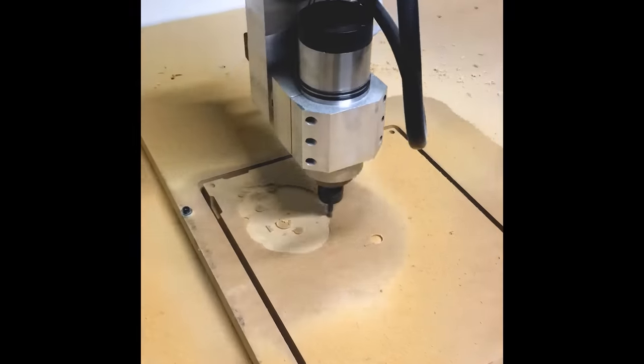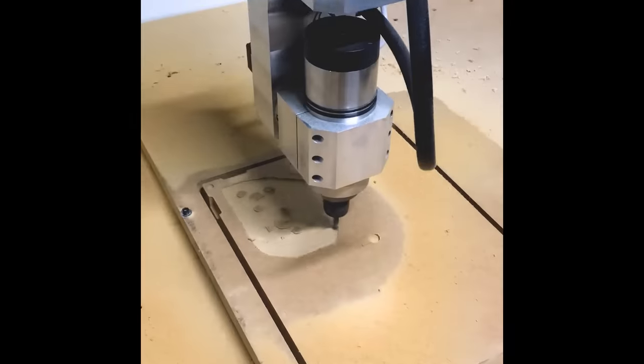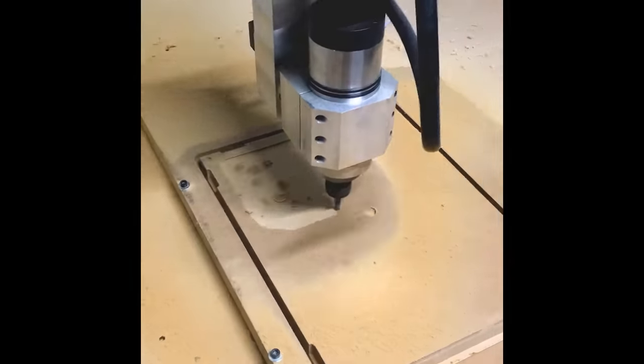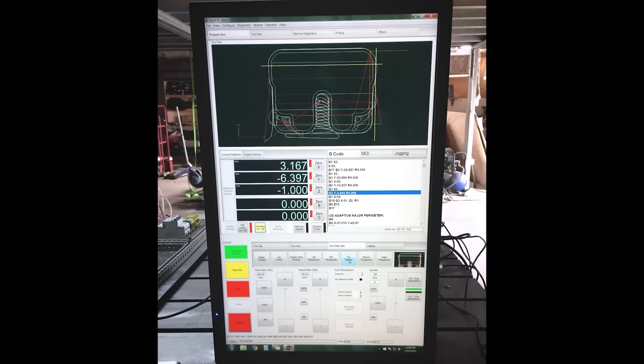The spindle that the rotary axes were controlling was nothing special — just a Chinese 2.2kW 24,000rpm air-cooled VFD-controlled spindle. After about a month or two of manually machining all the parts for the rotary axes, I had to start thinking about how I was going to control everything and what software I was going to use. I'd already used Mach 3, so Mach 4 seemed like an interesting option. It was freshly on the market, and it looked way nicer than Mach 3.